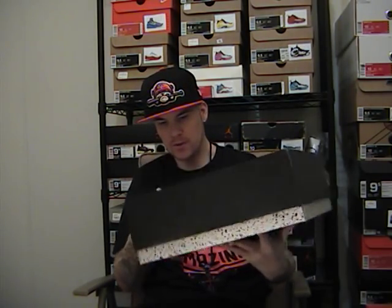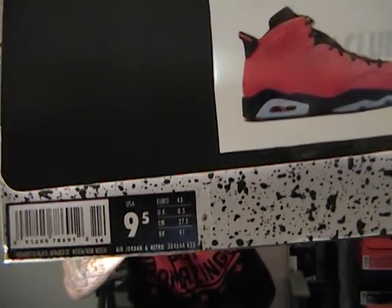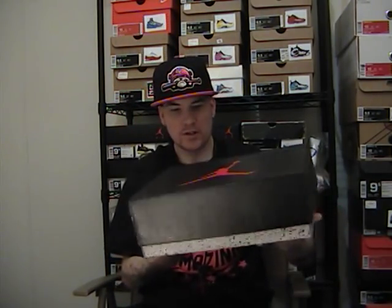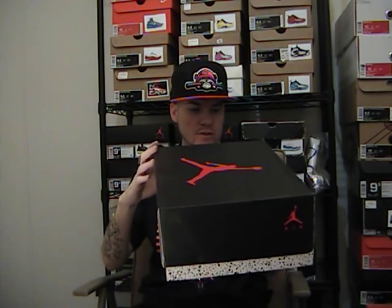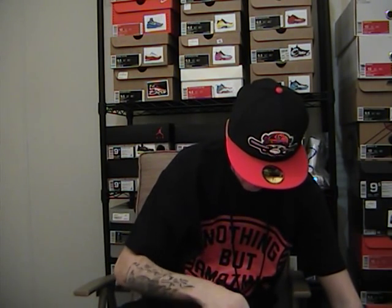I put all my pictures on my boxes so you know what shoe it is. The retail sticker ripped but it's $170 for this year's sixes. It's the Infrared 23 Black Infrared 23 — that's the new colorway. It is a loud colorway but a very hot shoe.